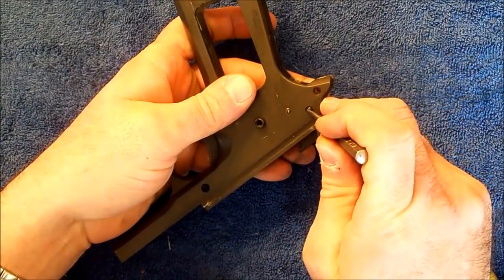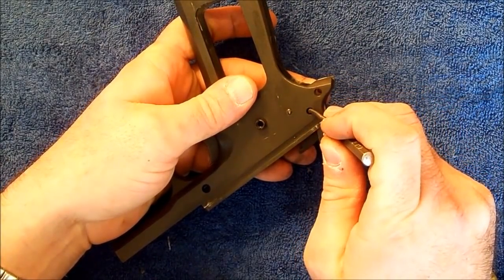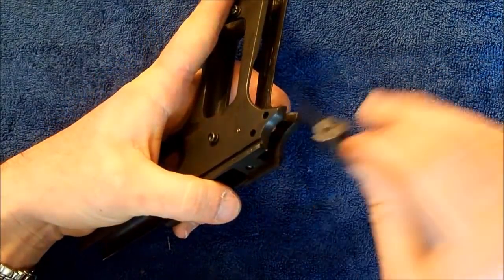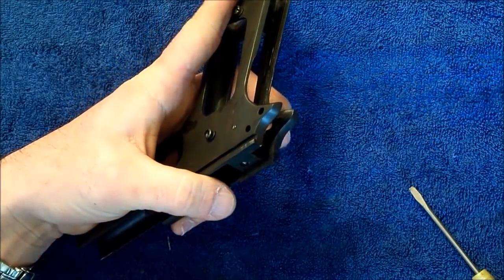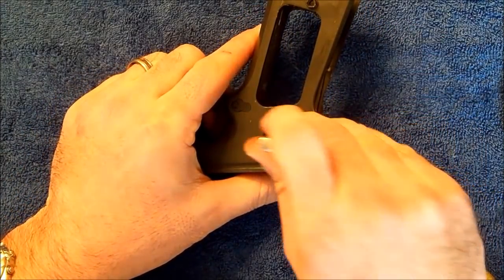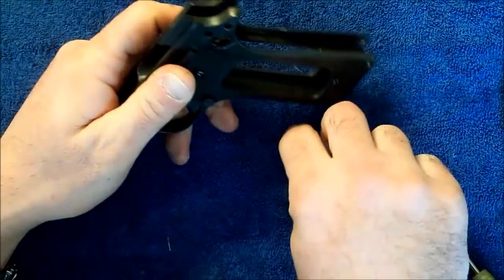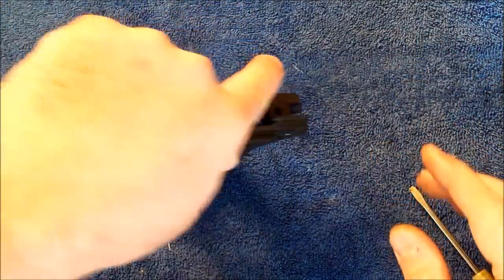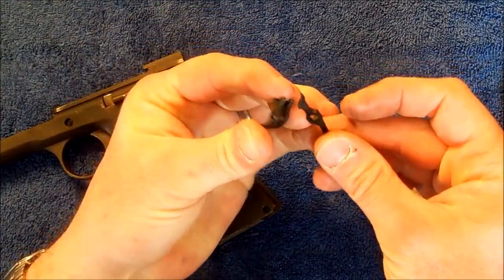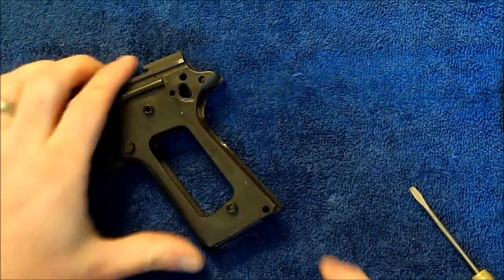Next pin we'll remove is the larger of these two pins here — the larger one that holds the hammer and the hammer bow into place. And then the smaller pin. The smaller pin of the two holds the sear and disconnector. We'll set those parts aside.